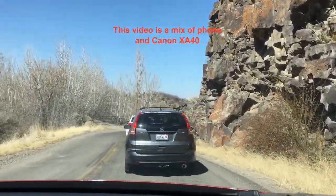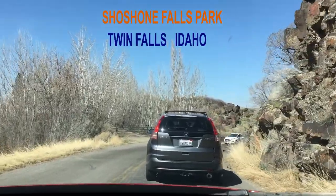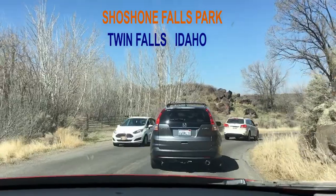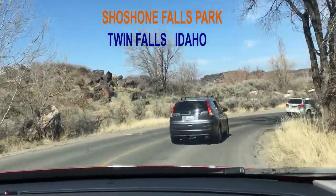We are going to — I don't know — Shoshone Falls. Shoshone something falls.